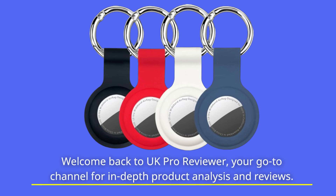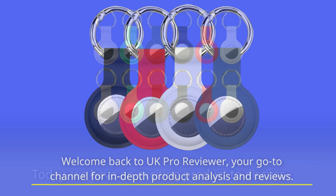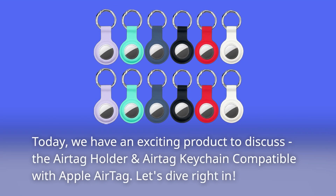Welcome back to UK Pro Reviewer, your go-to channel for in-depth product analysis and reviews. Today, we have an exciting product to discuss: the AirTag Holder and AirTag Keychain compatible with Apple AirTag. Let's dive right in.